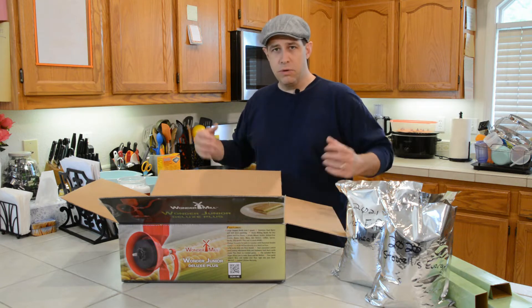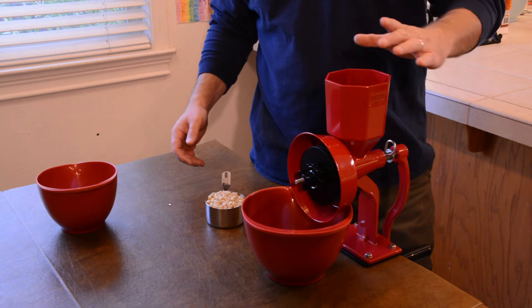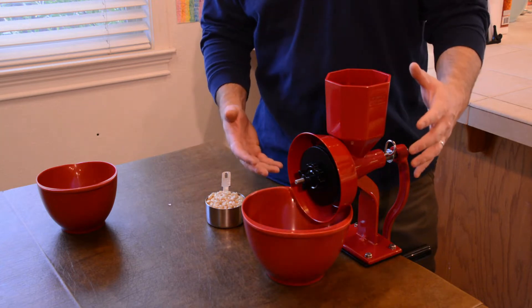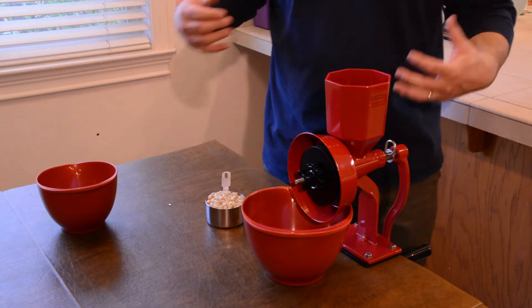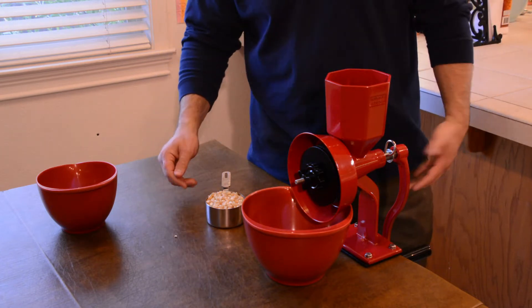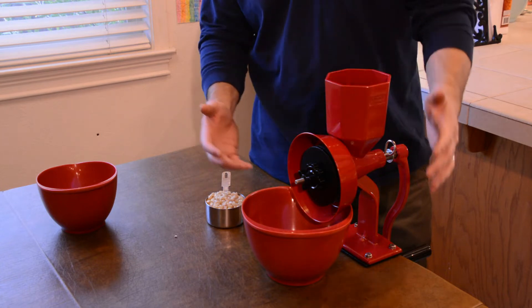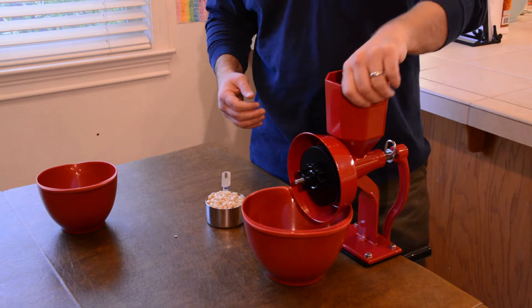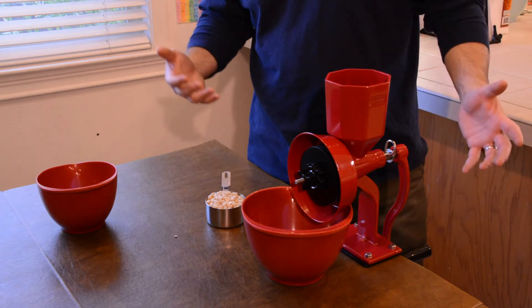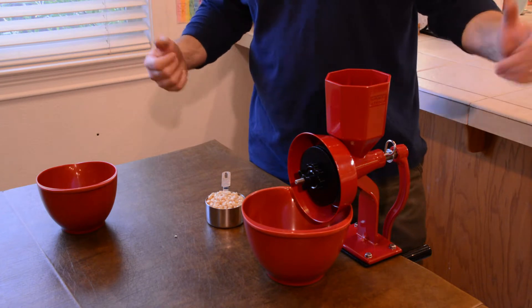I'll go ahead and take the box in, we'll put it together, and then we'll come back. Okay, we have the Wonder Mill Junior here set up. I've zoomed in so you can see the action on the grinding as we get it going. This isn't really a how-to video — it's just sort of showing you what we're using and what we're doing. We may do a full review on this model at a different time. But right now we're just using it to make the cornbread, because this one is going to be Jake Makes Cornbread.